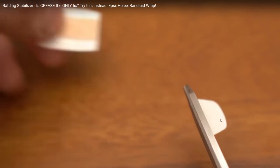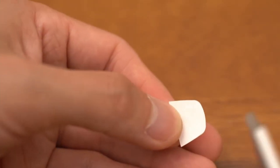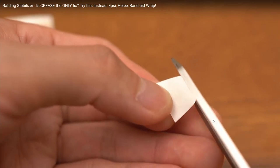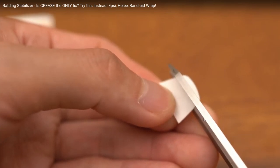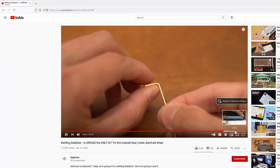There's also the Band-Aid wrap mod, which requires a waterproof Band-Aid or anything with thin enough adhesive material so that you can wrap them around the stabilizer wire legs. This is important to thicken the legs, and this makes up for the unevenness in the stabilizer wires.